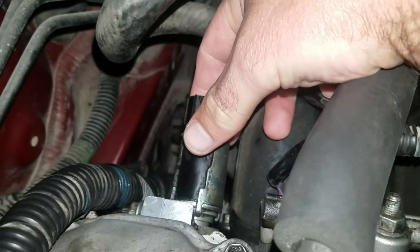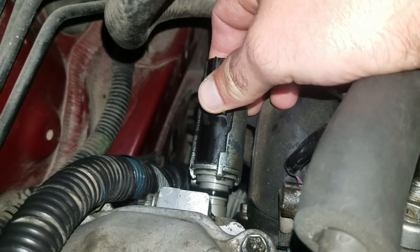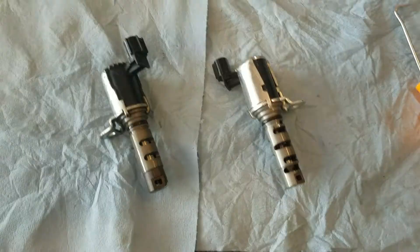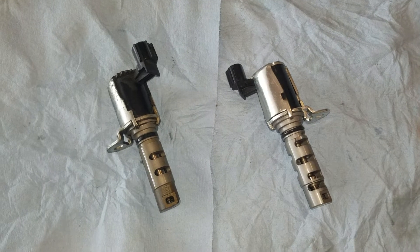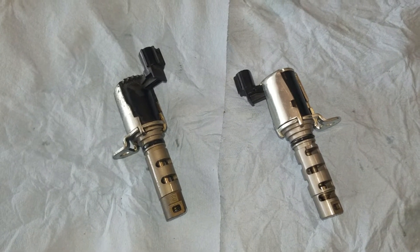Take that out, and then you may have to pry on it and twist it. I had to use a little bit of a pry bar to get it to pop out, and then it'll come out with just a little bit of movement. The reason we're looking at this is because I had a P0011 fault code, which is the failed timing valve control solenoid stuck open.